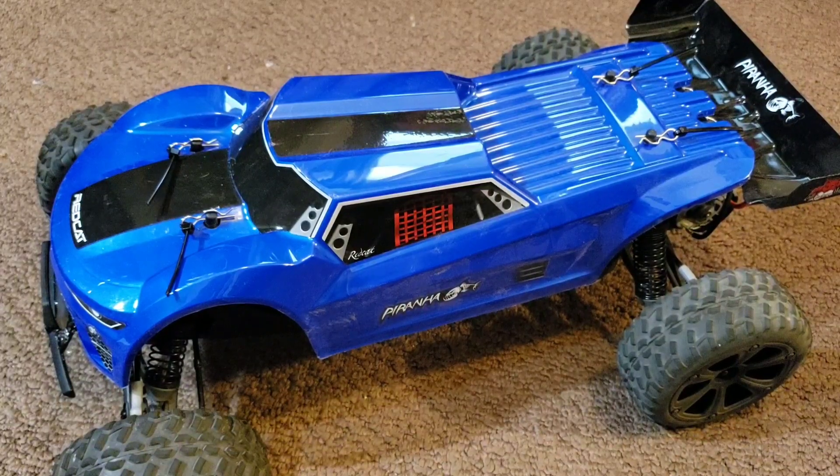This is the Piranha TR-10 by Red Cat. I've got a couple of videos already on my channel — one is an unboxed overview and the other one is my urban assault kind of review video. I'll post links in the description for both those videos if you guys want to check them out.